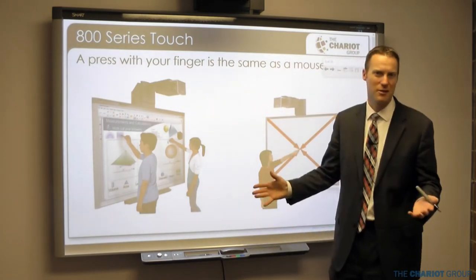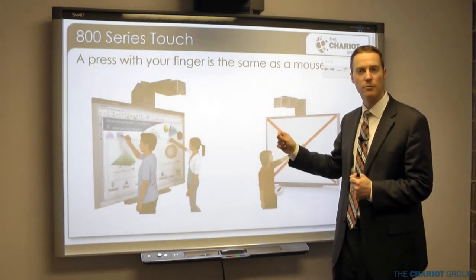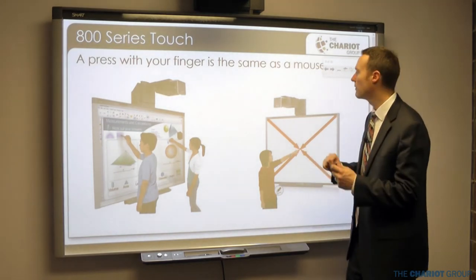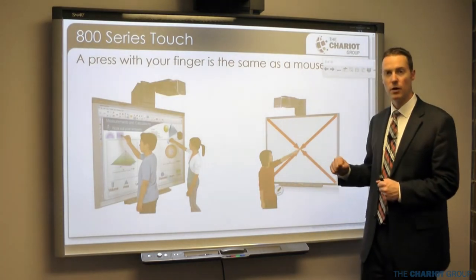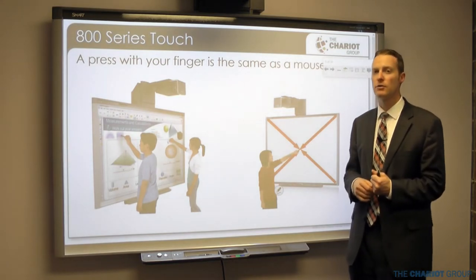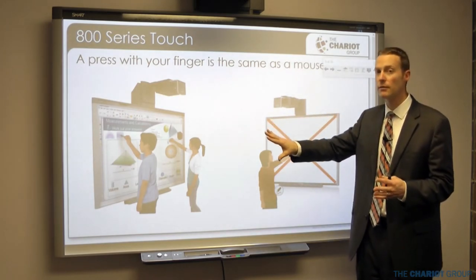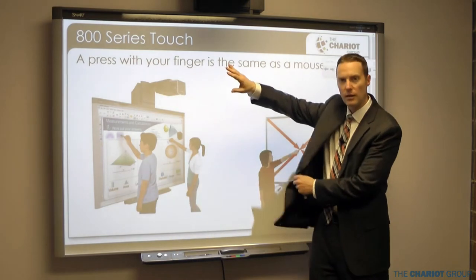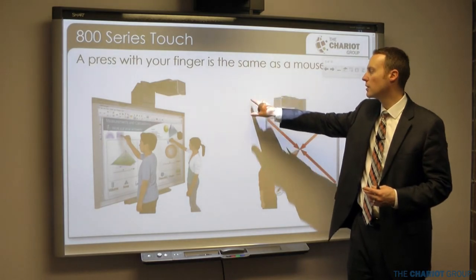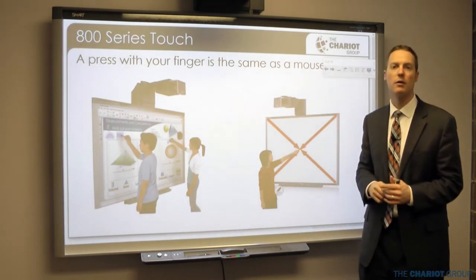Mostly it's just the bottom reflective tape that gets dusty. If you write on the board with dry erase markers it will come off but gets dirty, so avoid it. It is a multi-touch board, so the cameras can see multiple touches simultaneously. Because it's optical it's also very sensitive — your jacket touching the board or your finger getting close without actually touching can trigger it.